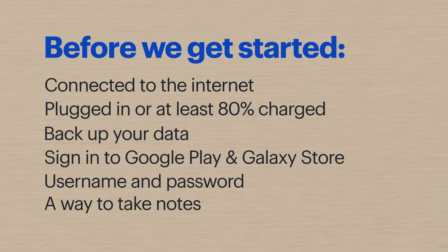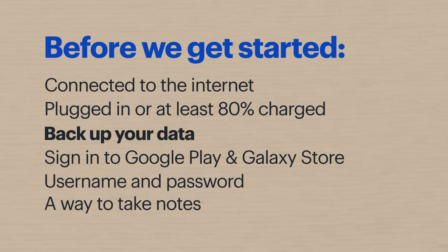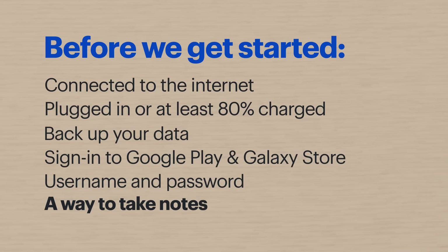Keep in mind that some of these steps might be a little different depending on the make and model of your tablet. Before we get started, if you can, make sure that your tablet is connected to the internet and is either plugged in or is at least 80% charged. If you haven't backed up your data recently, you might want to do that now. There's a link below to another Tech Tips video that'll show you how. Also, sign in to your Google Play and Galaxy Store accounts if you haven't already. That'll come in handy later. You'll also need the username and password for the device, along with a way to take notes.